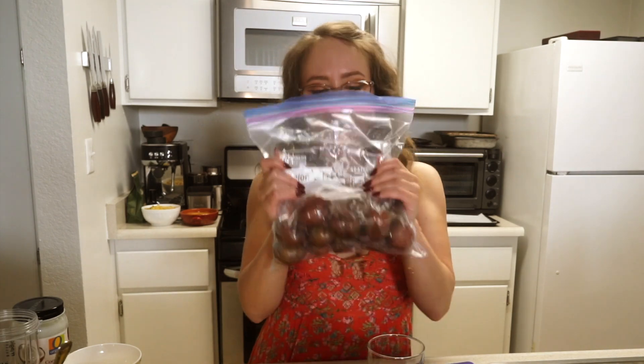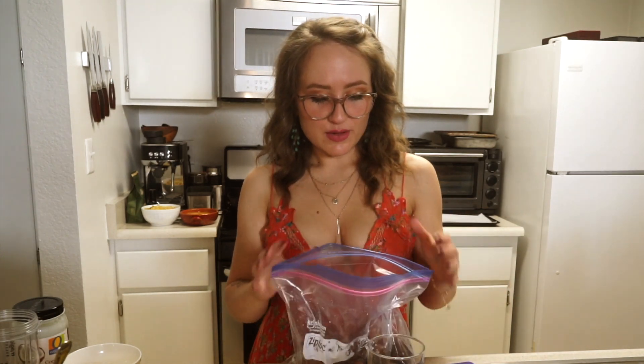I have some little baby potatoes — some baby red potatoes — and I have already boiled them until a fork can slide into them easily. I wanted to let them cool down before I handle them, because hot potatoes are hot.